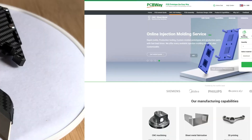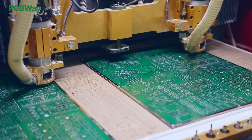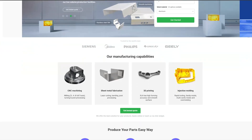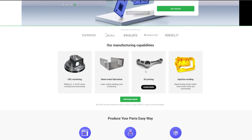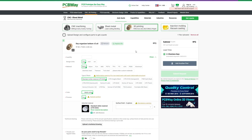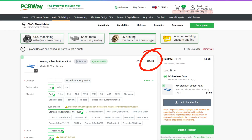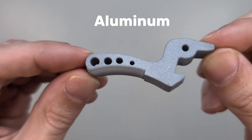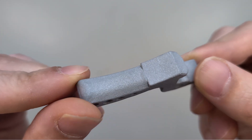Before we start building the knife, a quick shoutout to pcbway.com, which is the sponsor of this video. They not only can make PCBs for you, but offer on their website a wide variety of manufacturing capabilities such as CNC machining, sheet metal fabrication, 3D printing and injection molding. You can simply upload your 3D file, choose from a variety of different materials, insert the quantity you want and you get an instant quote. You can even have your parts printed in different metals, like this one here that I ordered from PCBWay for a recent project. Thank you for sponsoring this video and now let's build the knife.